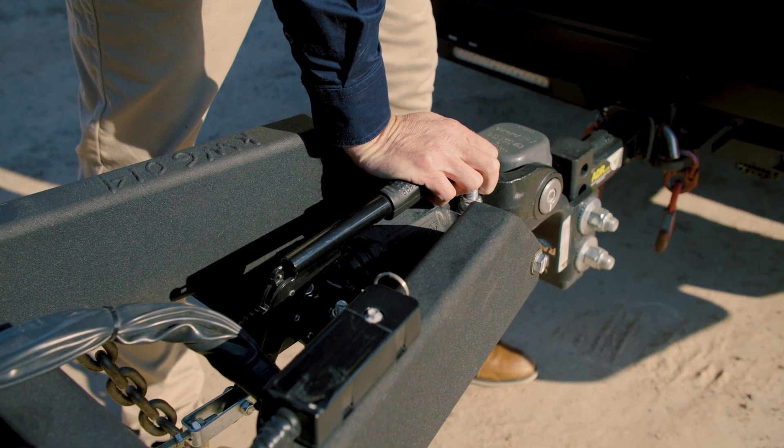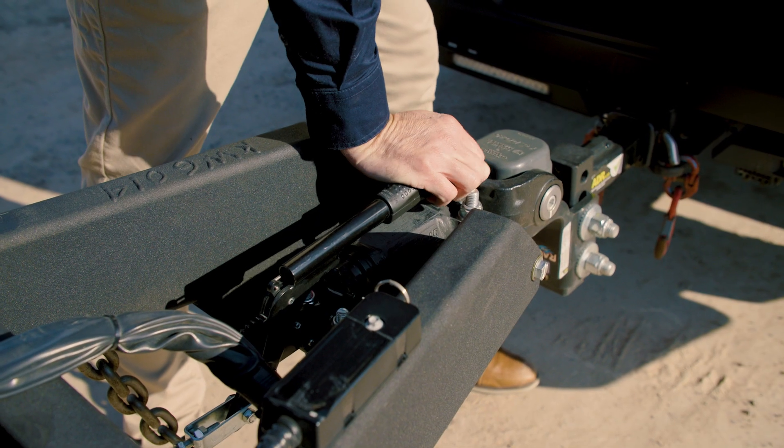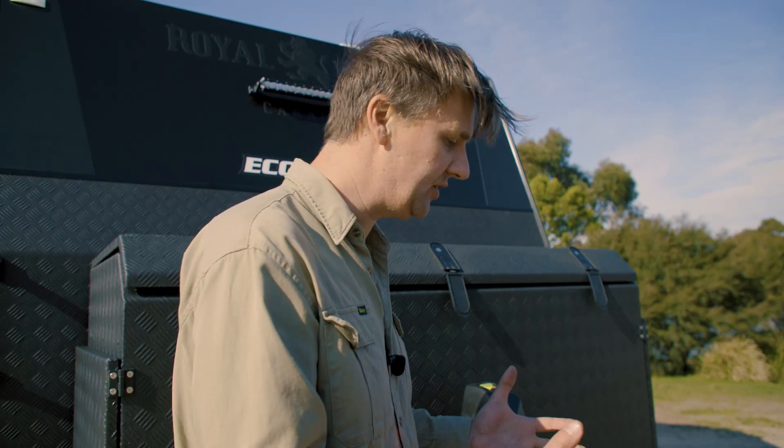If you need to manually use the handbrake, you definitely can — it can be worked independently of the system. There is also a quick disconnect for any other eventualities that may happen.